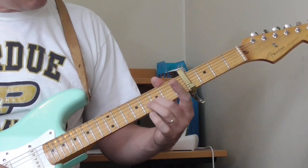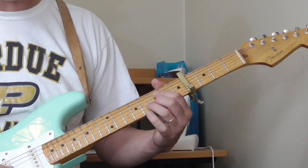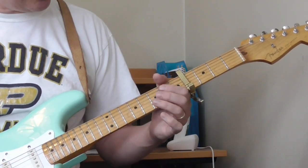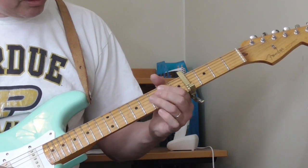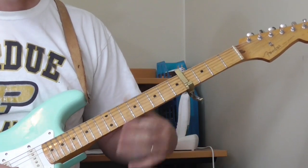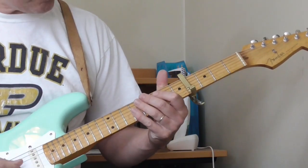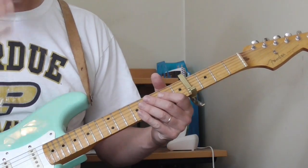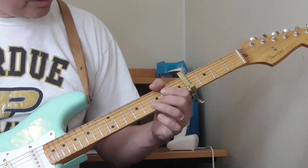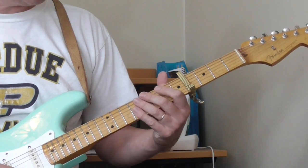He gets another note in there — I'm not sure what it is. I'm using the 7th fret of the 2nd string; might be something else, but for me that works and that's what I'm hearing right now. He does that same lick again. It might even be going 7th fret open, and then smearing — open 3rd string. This is probably the part that I have the most trouble figuring out.